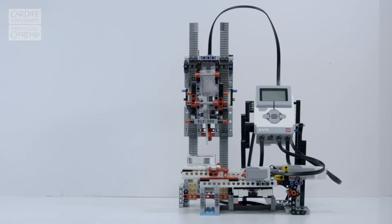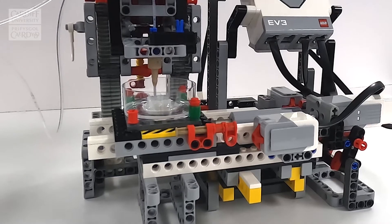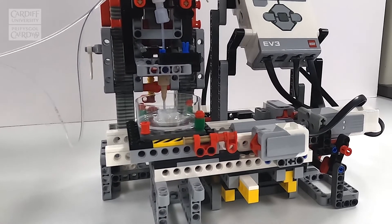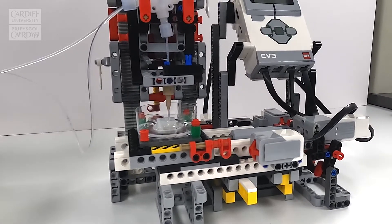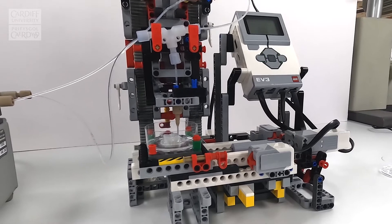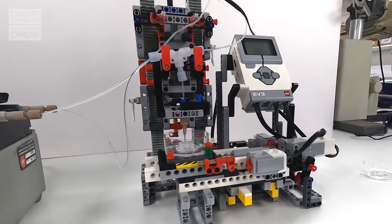Commercial 3D printers cost upwards of tens of thousands of pounds, and our initial idea was to develop a 3D bioprinter that was a lot cheaper and accessible to many research labs, not just ours. The idea came from discussion with a research group that we could use a very accessible material, and that material was Lego.